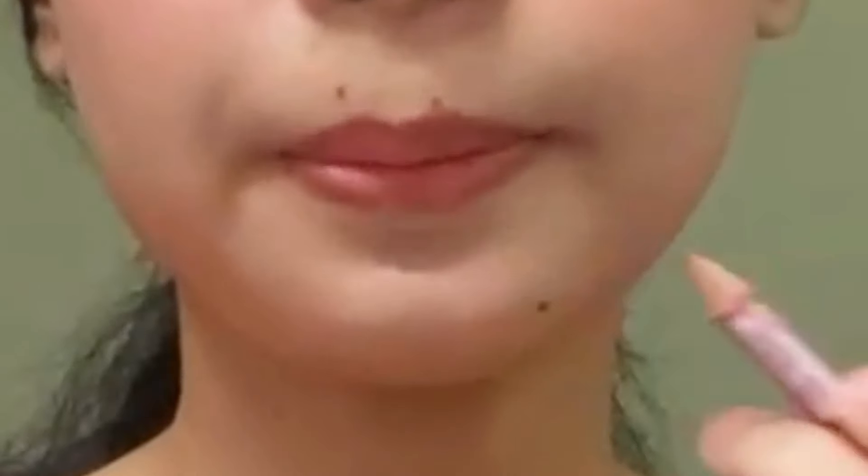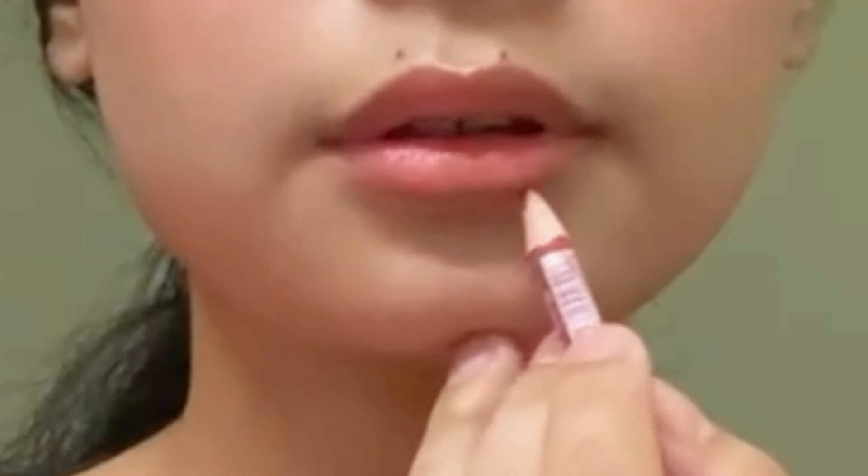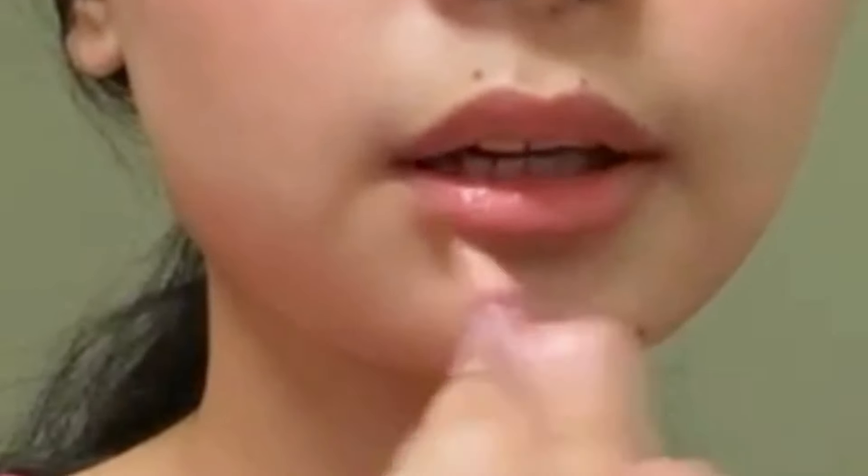Now I'm gonna line my lips. For my bottom lip, I'm gonna line it and over-line only the outer part, then connect it without over-lining the inner part. For the upper lip, I'm just gonna line it normally — I'm not gonna over-line it. I'm gonna contour this part to black.